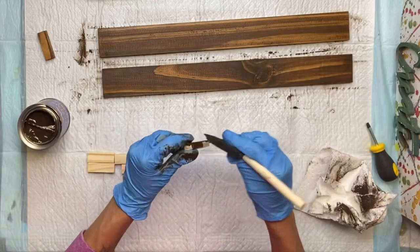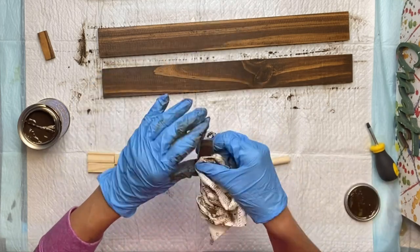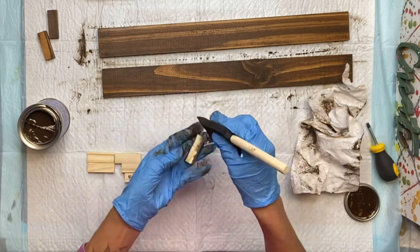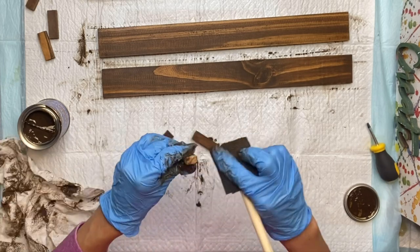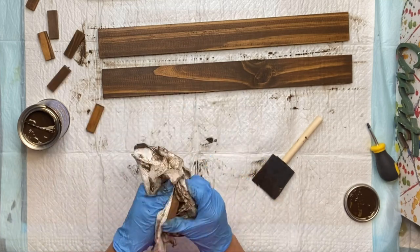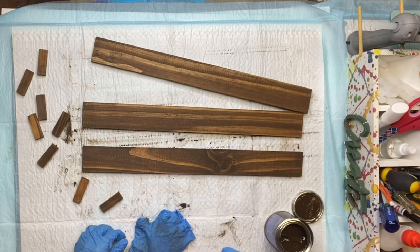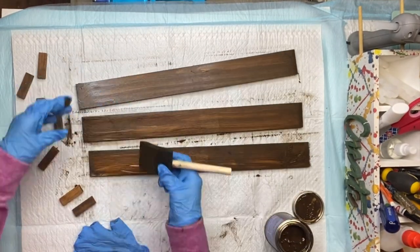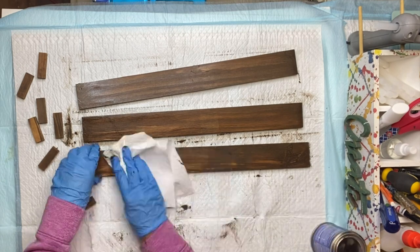I have these unfinished Jenga block pieces that you can also find at the Dollar Tree. I'm going to take 8 of them and cover them completely with the gel stain. I'm sure there will be other ways to create this — I was just trying to use affordable items from the Dollar Tree that you didn't have to use a tool to cut. I went back to my longer boards and did the back side of them really quick, then allowed everything to fully dry.